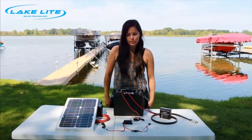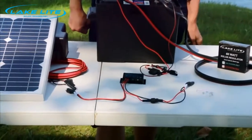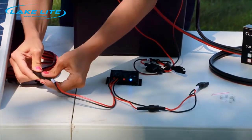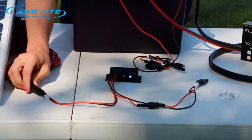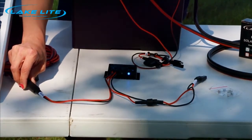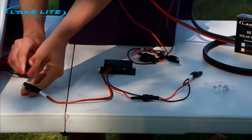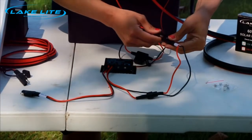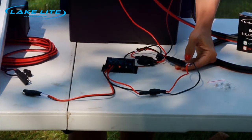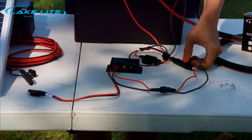A quick way to check that your solar charge regulator is functioning properly is to plug in each item independently. First, let's plug in the solar panel wire to the solar panel. Once you plug that in, you should have a blue light for charging and a red flashing light because the battery is disconnected. Then you'll disconnect it to check the battery. When you plug in the battery wire to the battery, you should have one of three color lights to indicate the battery status and no light for the solar panel since it's disconnected.